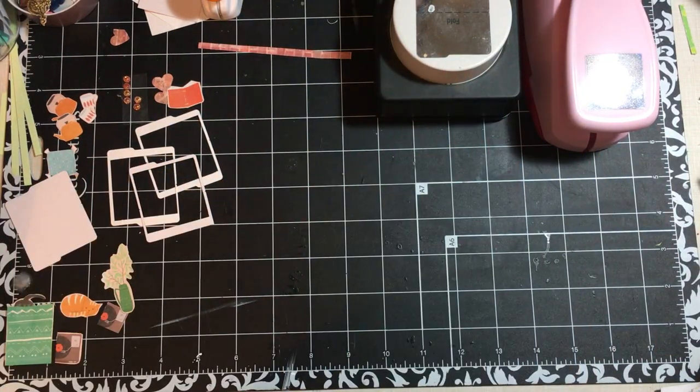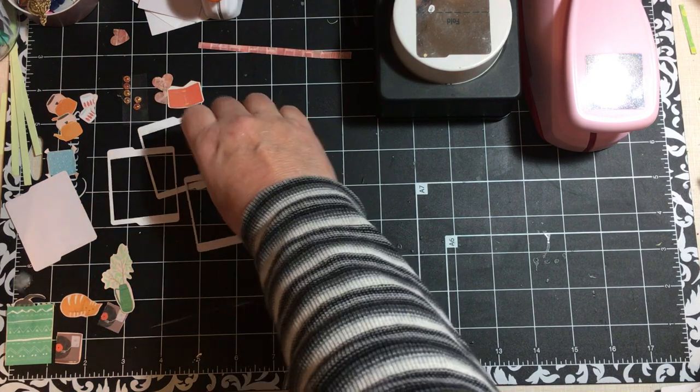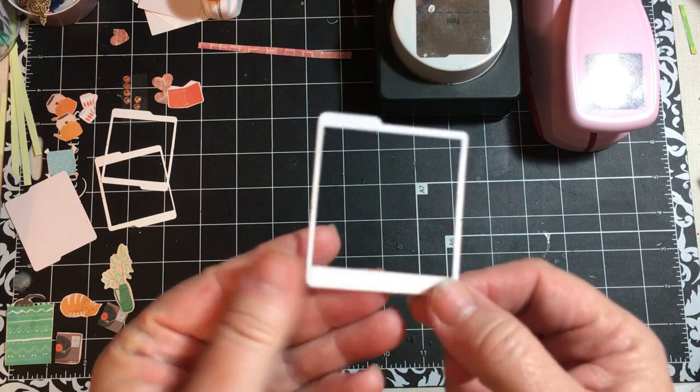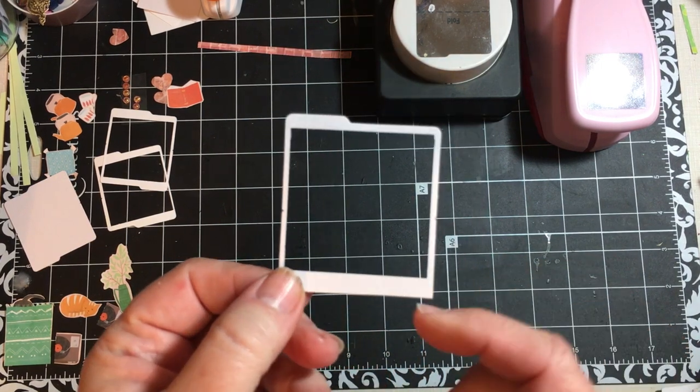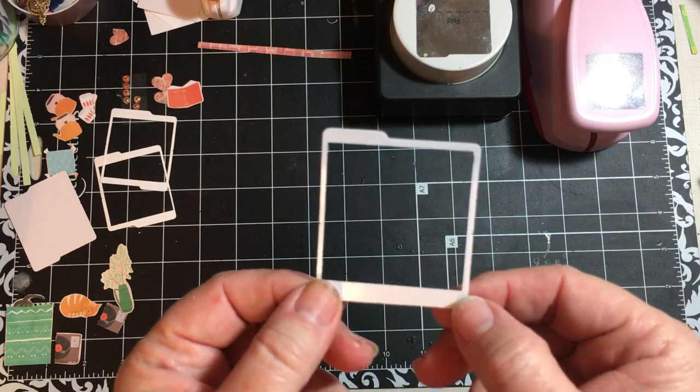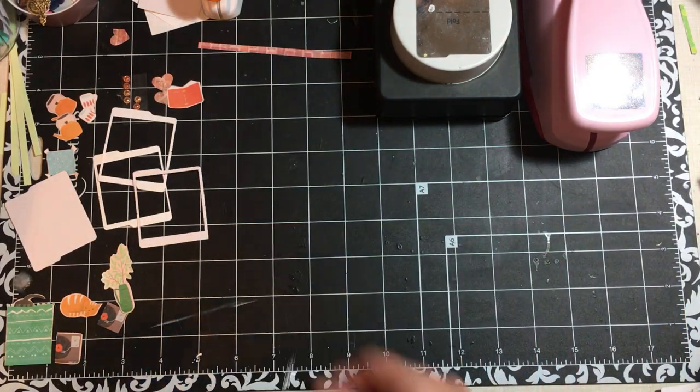Hi everybody, it's Julie and I am here with a tutorial on how I am making little Polaroid pieces using things that I already have and not using my Cricut. I made this little Polaroid and I went ahead and left the tab — I just liked it, so here we go.